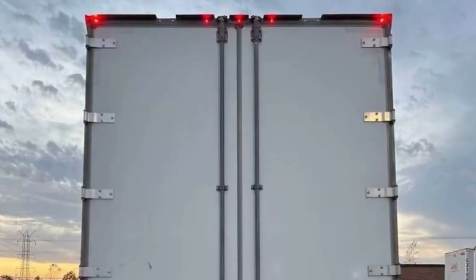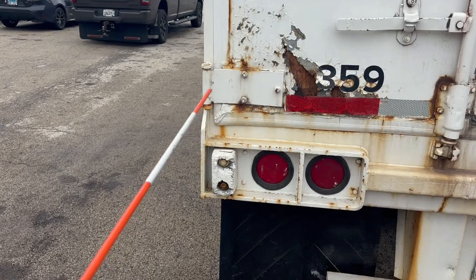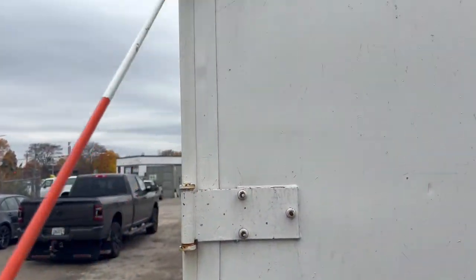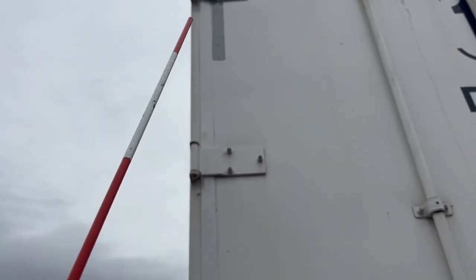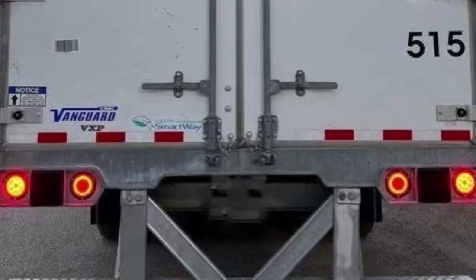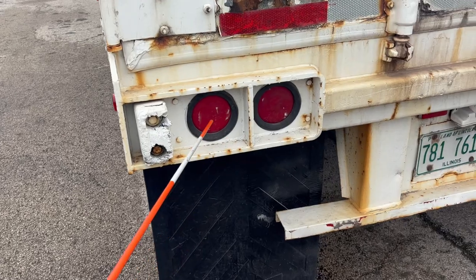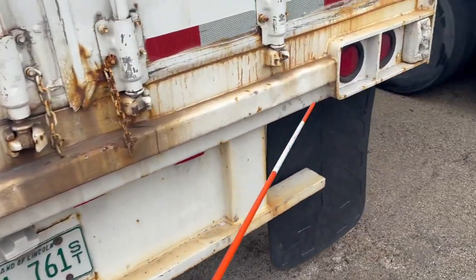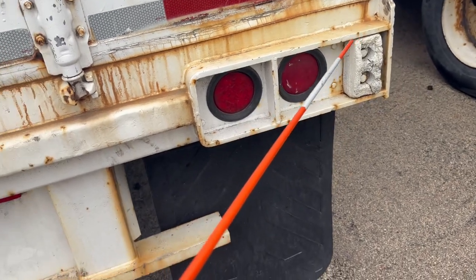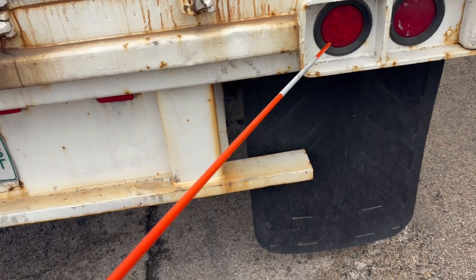The clearance lights on the back of the trailer should also be securely mounted, not damaged, and red in color. Door hinges should be securely mounted, not damaged, not loose or missing. The trailer door should be securely mounted, not damaged, latches in a locked position, with 100% DOT tape across the back. Tail lights should be securely mounted, not damaged, red in color. The outside lights have three functions: turn signals, four-way flashers, and tail lights, while the inside lights have two functions: brake lights and tail light. This concludes section C.